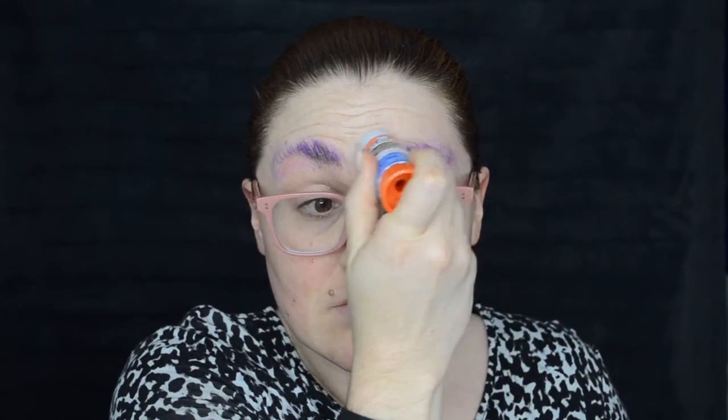I've taken some rubbing alcohol through my brows to make sure that they are as clean and dry as possible before I glue them down. This Juno Birch inspired look is a recreation of the look she did for Vogue's YouTube channel recently, and it's a drag look so I'm going to be blocking my brows.